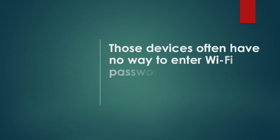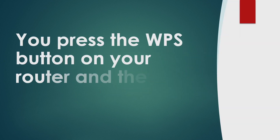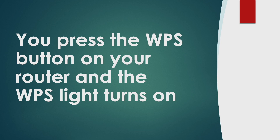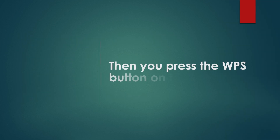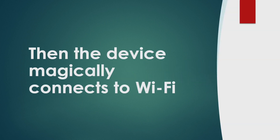Those devices often have no way to enter a Wi-Fi password, so the only way for them to connect to your Wi-Fi is using WPS. You press the WPS button on your router and the WPS lights turn on. Then you press the WPS button on the device, and the device magically connects to Wi-Fi.